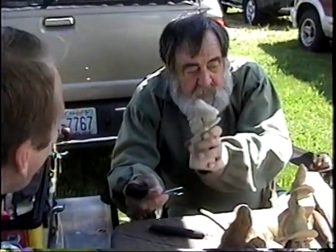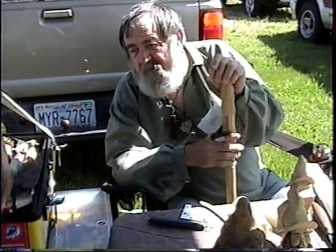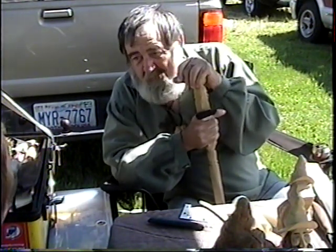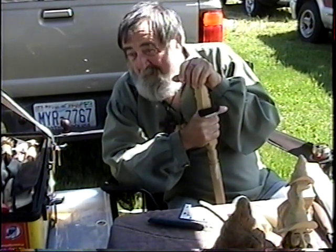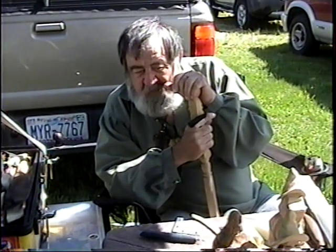Now, do you do this for a living or is it a hobby? I'm retired. I spent 16 years in the oil field working 12, 14, 16 hours a day. And I don't work anything anymore — anything that takes any work, I'm not going to do. You're just going to dodge it, huh? That's right. And I enjoy doing it.